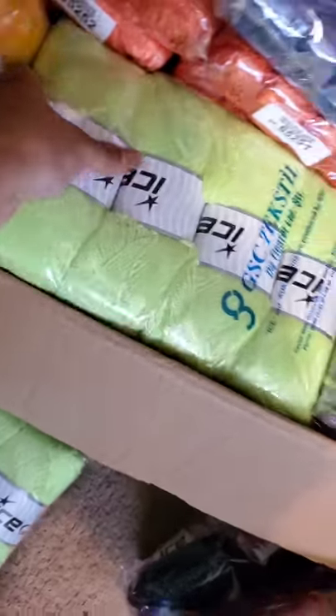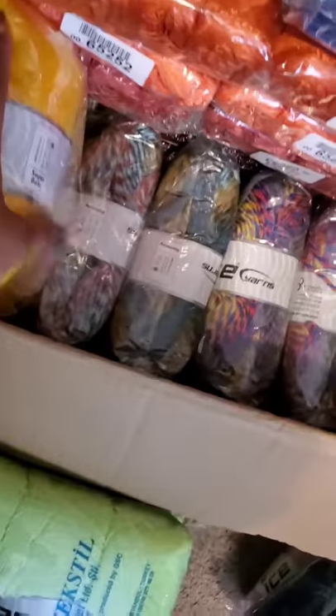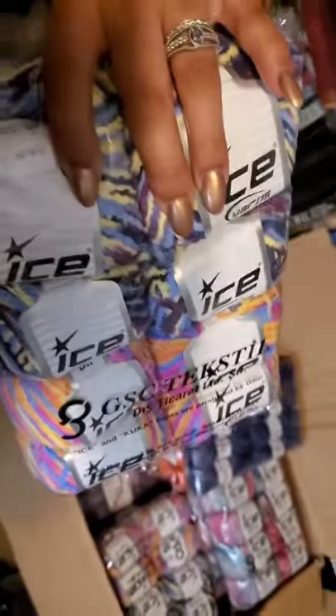Ice Yarns — it's just like regular old yarn but softer than Red Heart Super Silver, in various colors. More Ice Yarns — I'm just going to show it all to you.